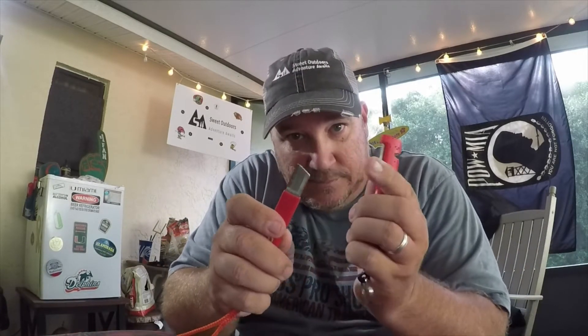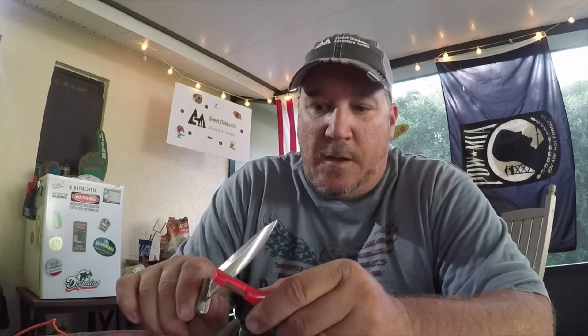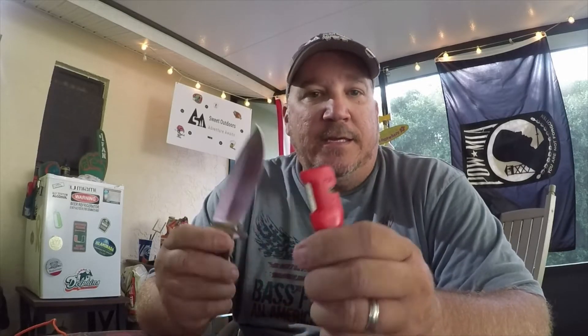It's a sharpener, same as this, but you also got the V-sharpener right here. If you got a knife that needs a little bit more work, you can angle that blade to the best that you can. A lot of people don't like these, but it helps if you've got a knife that really needs a little work.